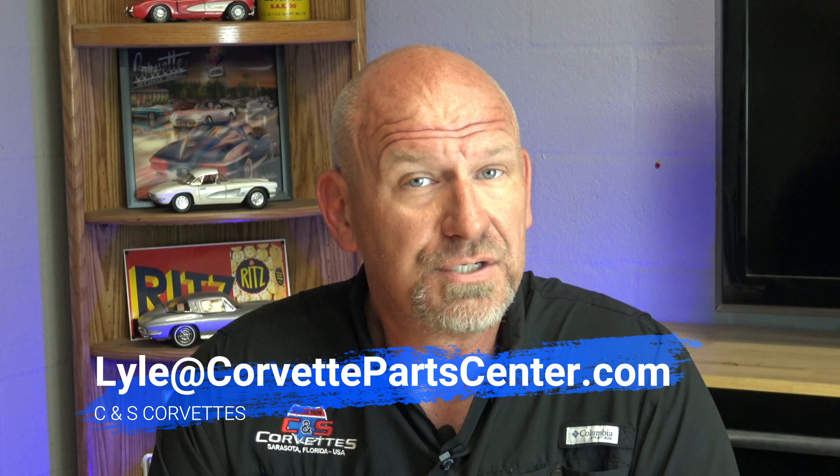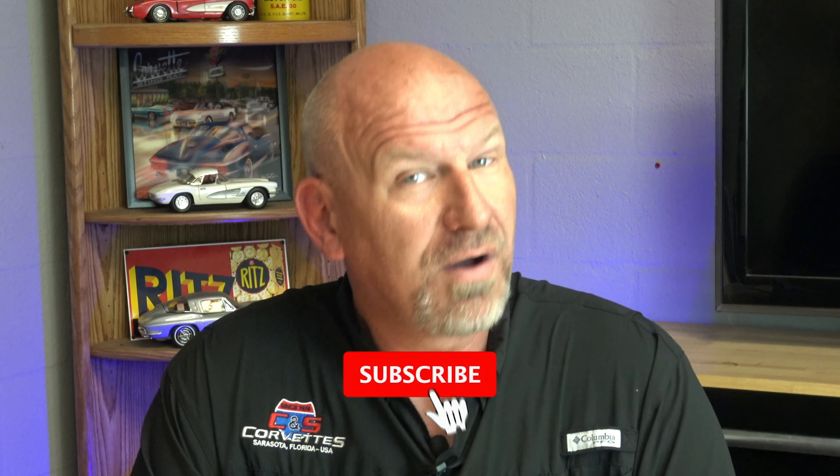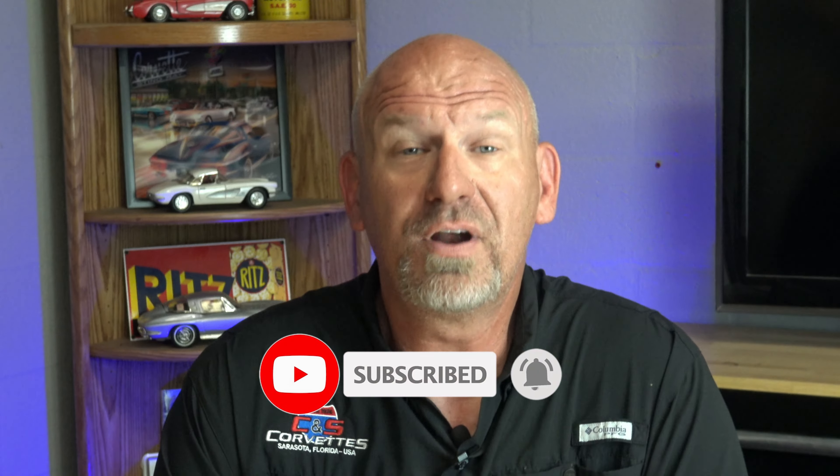Greetings everybody. Welcome back to CNS Corvettes in Sarasota, Florida. This is your buddy Lyle with his Friday podcast. Thank you for giving me a week off — I enjoyed a very pleasant week out in Santa Fe, New Mexico, and came back refreshed and ready to roll. It has dawned on me as the temperature and humidity here in Florida have risen that it is time for some spring cleaning tips specifically on your C5 and C6 Corvette.